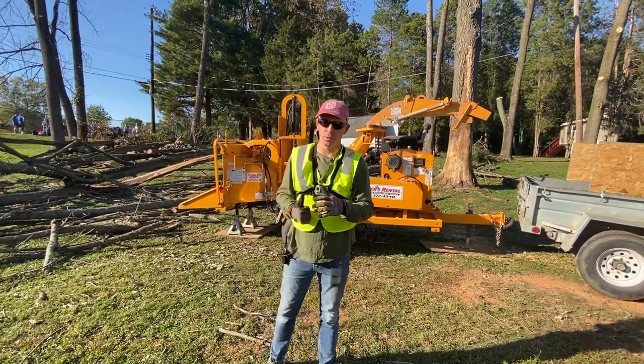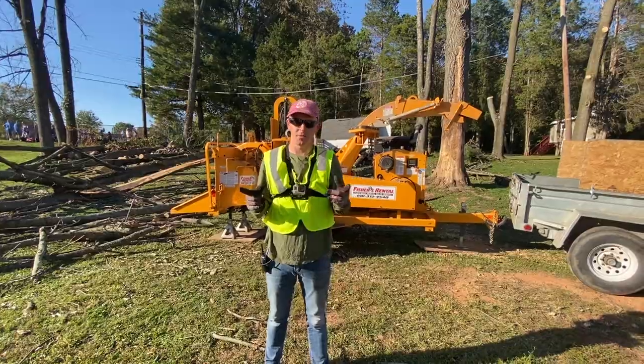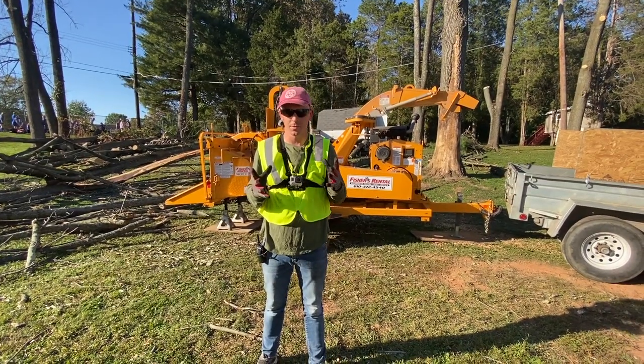Hey guys, my name is Vladimir and I'm going to show you how to use this bandit. Always remember safety first — I've got my glasses, some gloves, and my earpiece.